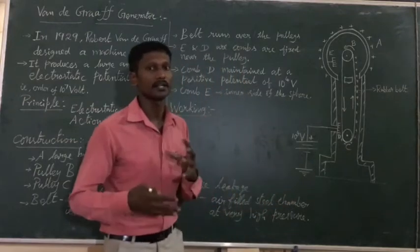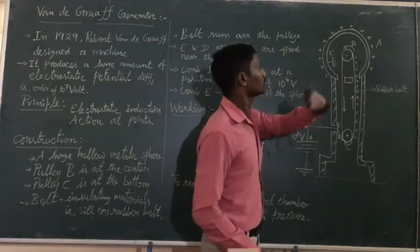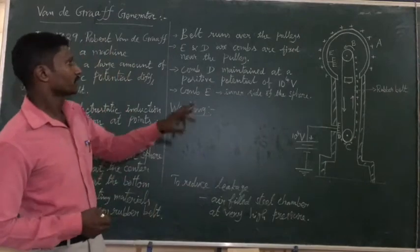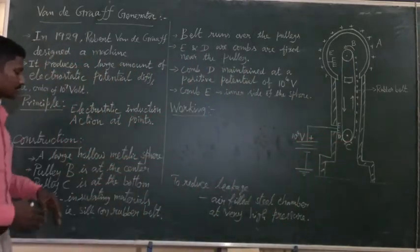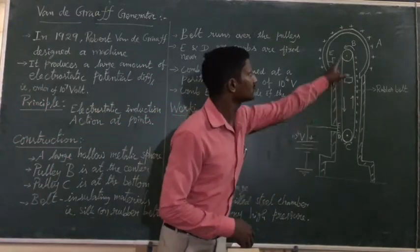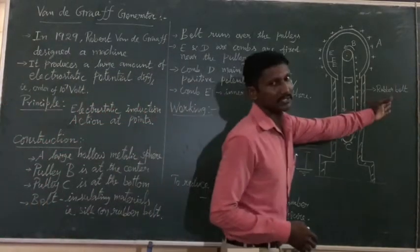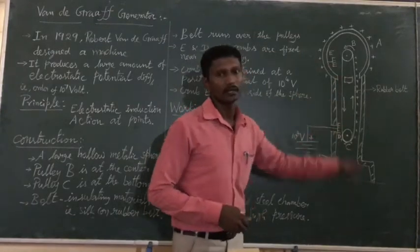A is a large hollow metallic sphere — it can store a large charge and deliver high potential. Then B and C are connected with a belt. That belt is made up of insulating material, either rubber or silk.